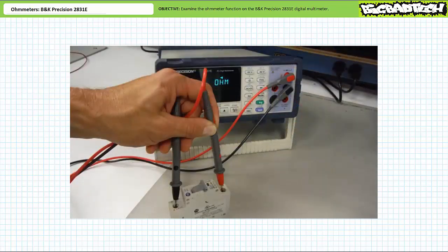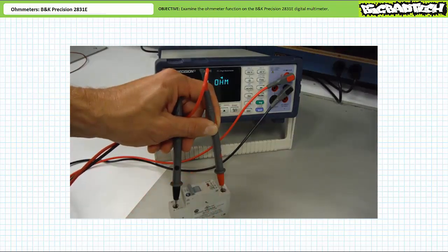Let's use the audible continuity tester to check the continuity of a circuit breaker — a type of heavy duty switch. With the circuit breaker open, the audible continuity tester remains silent. When I close the circuit breaker, the audible continuity tester indicates continuity exists. A continuity test simply checks whether or not a connection exists but does not provide a numerical measurement of resistance. To obtain a numerical measurement, we need to return to ohmmeter mode.